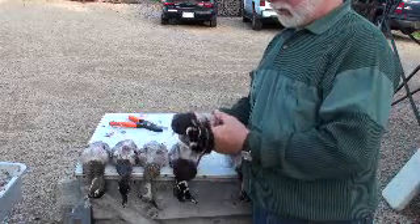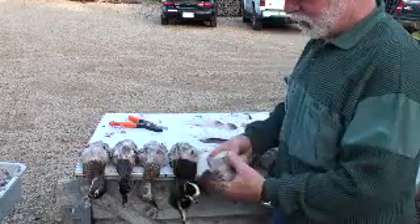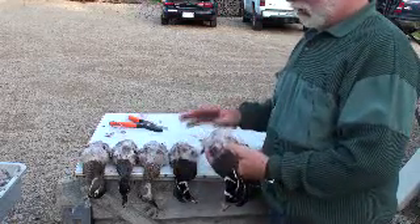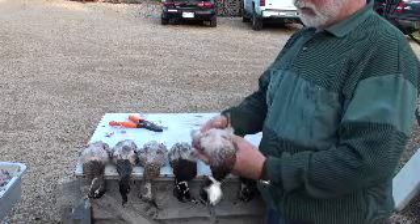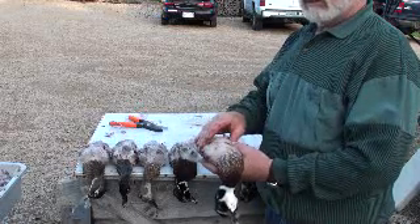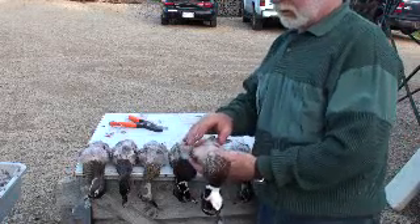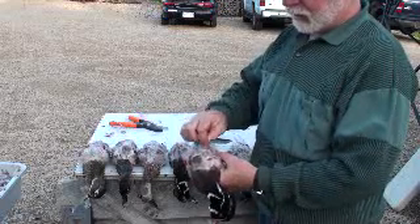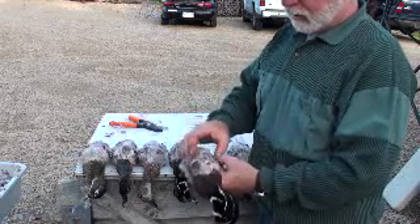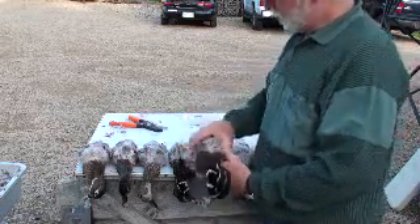Bernie and I just rough picked these ducks. We're laying them on the table purposely with their back up. The reason is if you lay them breast up, they're not going to cool as easily because you've got all the meat on the breast to hold that heat in. When you turn it on the back, the back has a little bone and the internal organs are right below it, so the heat's going to rise right off of that.